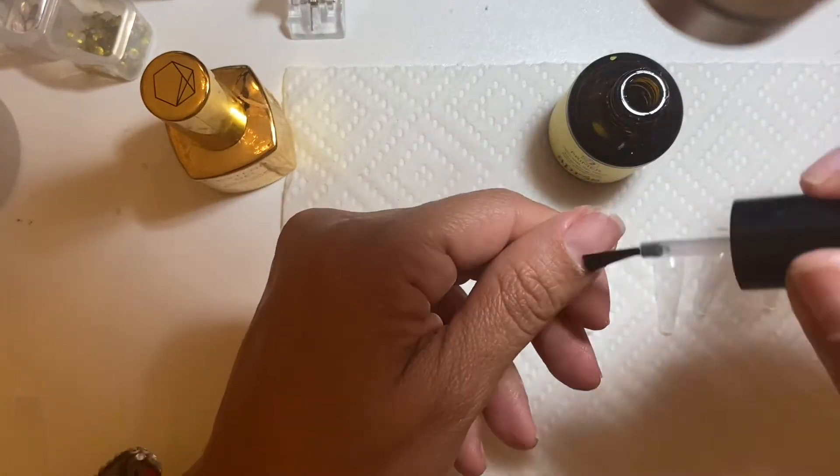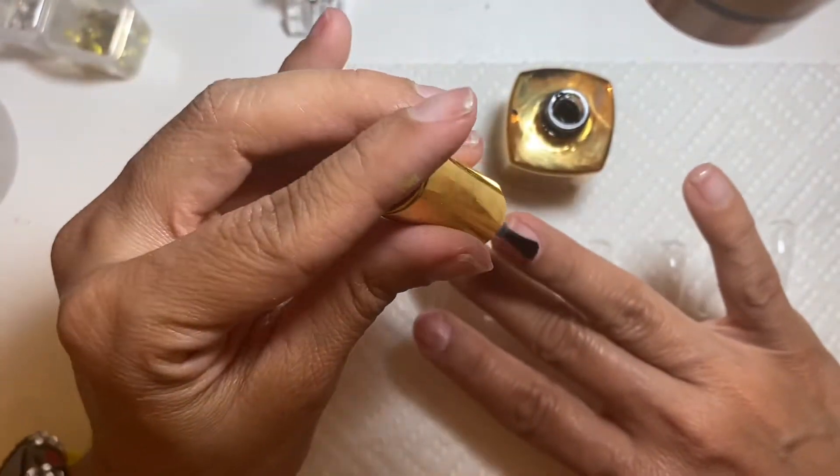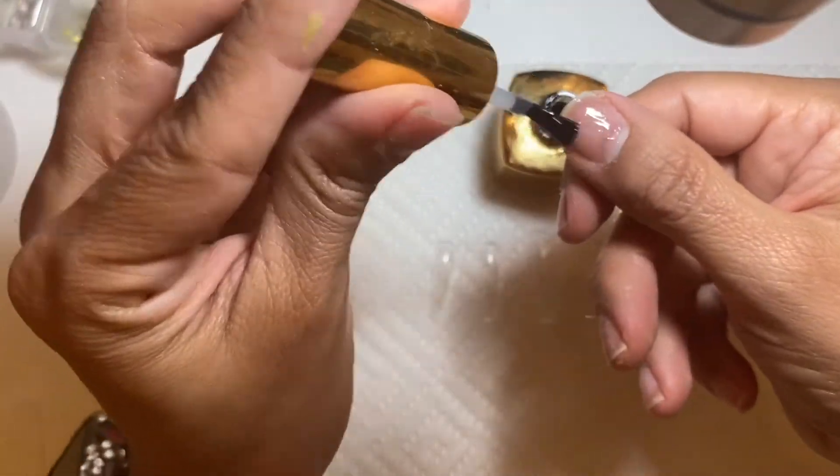You know what? I'm lying — I did end up using their primer. I had to take that set off because, like I said, I was doing a poly gel and I didn't like it. So when I took out this system, I ended up cleaning off the primer with alcohol and then used their primer. Sorry for not showing you that, but I did end up using their primer.